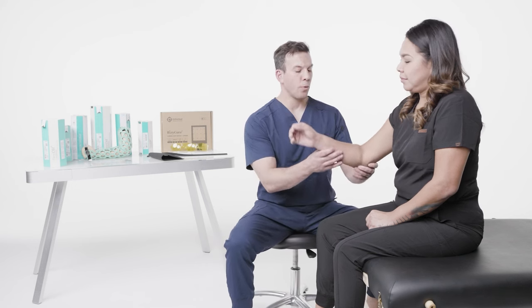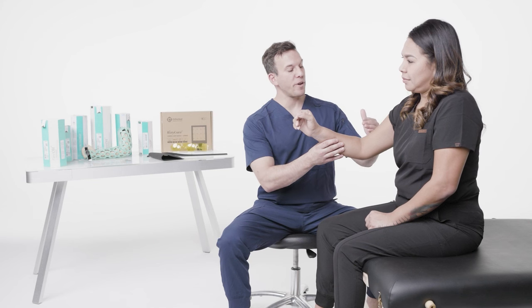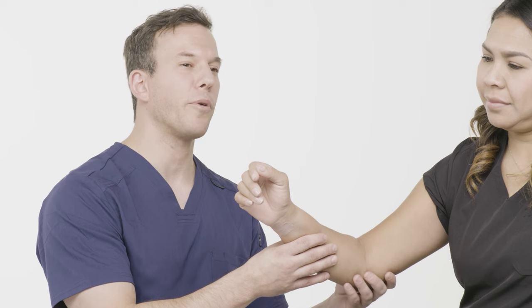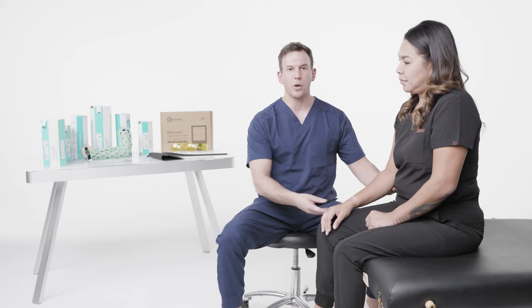I'm Dr. James Stabitz, and I'm here with OrthoHeal and the Flexio long arm immobilizer. We're going to go over the long arm immobilizer. This is going to be for any issues with the distal humerus, the proximal forearm, or any kind of elbow issues that a patient may have.